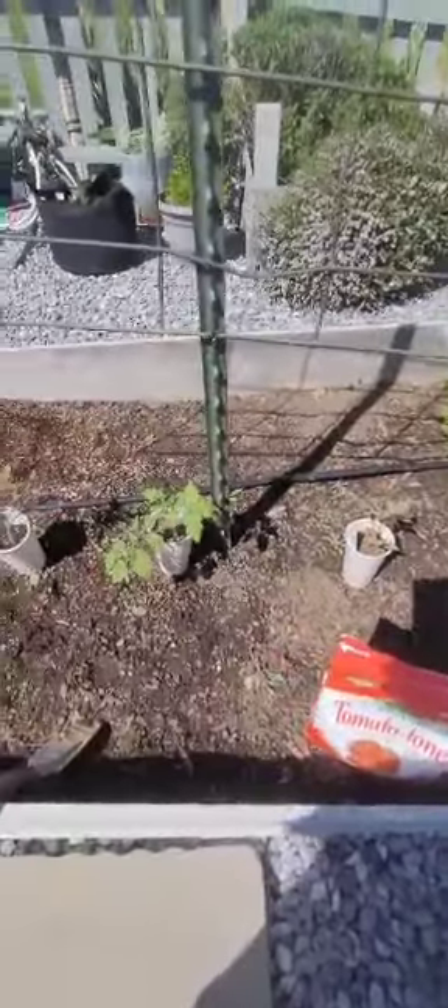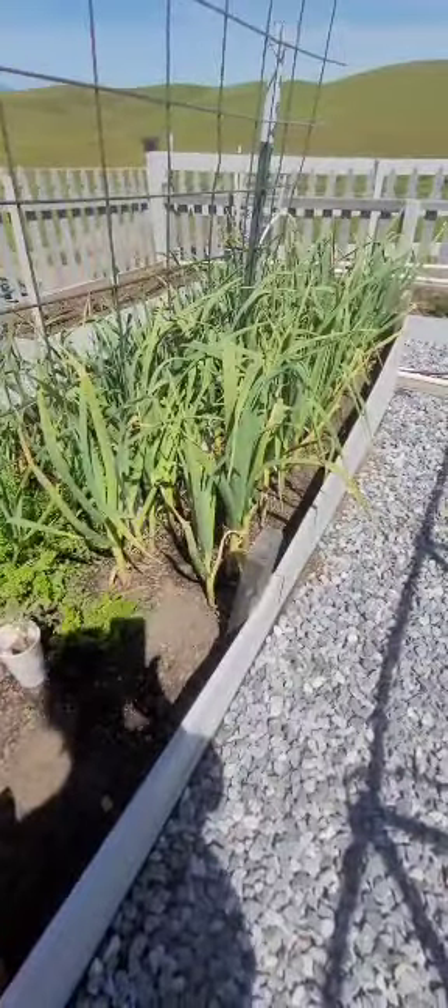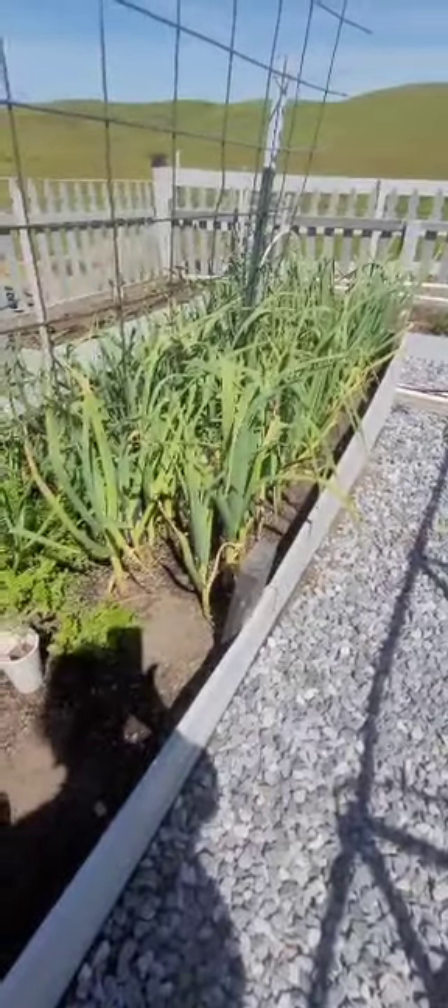I went ahead and grabbed those other three beefsteaks — there's one, two, and three. So that'll be seven tomato plants, which should round off the bed pretty good. I'll make sure they're about 18 inches apart, at least 12 to 18 inches apart. The nice thing about those three down there is they're going to be shaded, kind of protected by the garlic until June when they're ready.